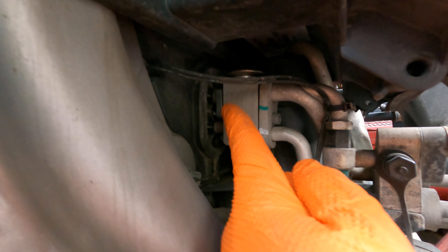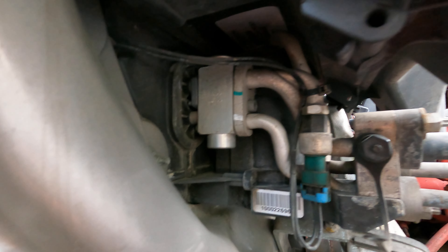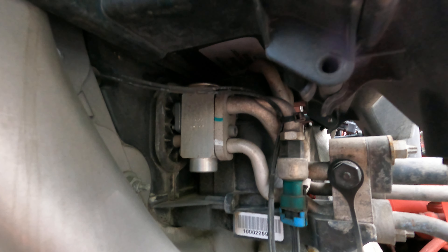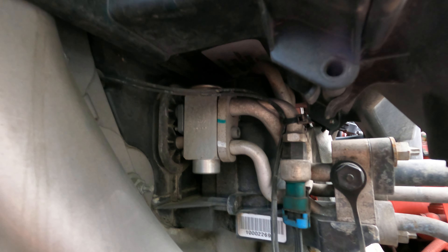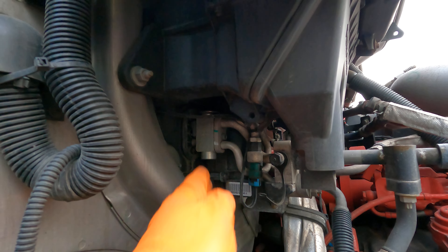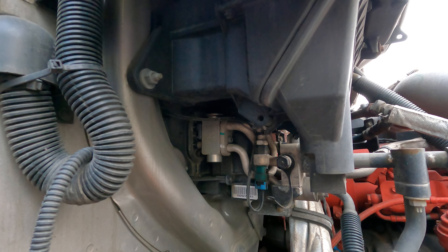From the AC dryer it goes into the expansion valve, which is right there. The expansion valve expands that cooled liquid and controls how much it expands going into the evaporator. The AC evaporator we cannot see from here — it's behind the firewall.